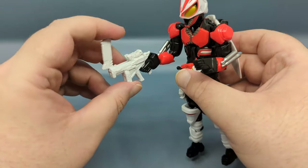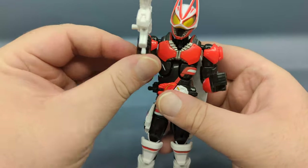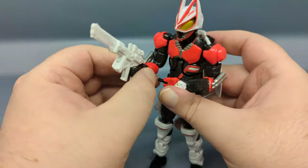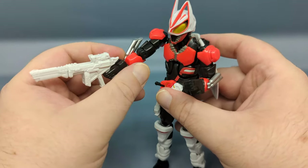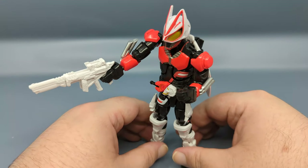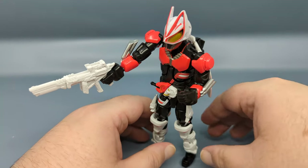You can snap it into rifle mode and stuff like that. I've been playing with this for a couple of days and anything I wanted to do, I've been able to get it to do.